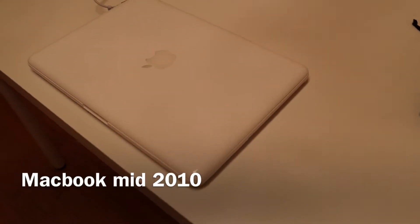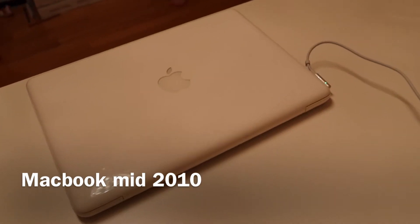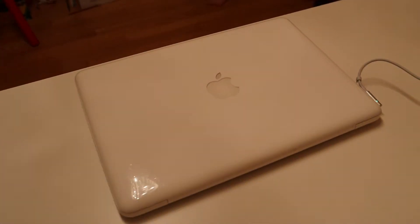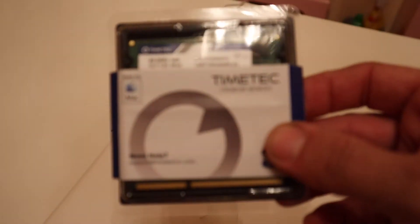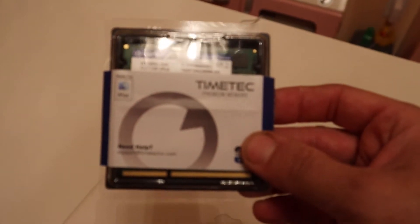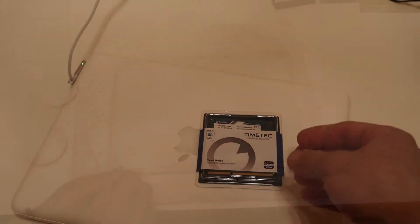So today we'll be upgrading my old MacBook. It's a 2010 unibody, and we'll be going up to 16 gigs of RAM. I'll show you how to go about doing this.